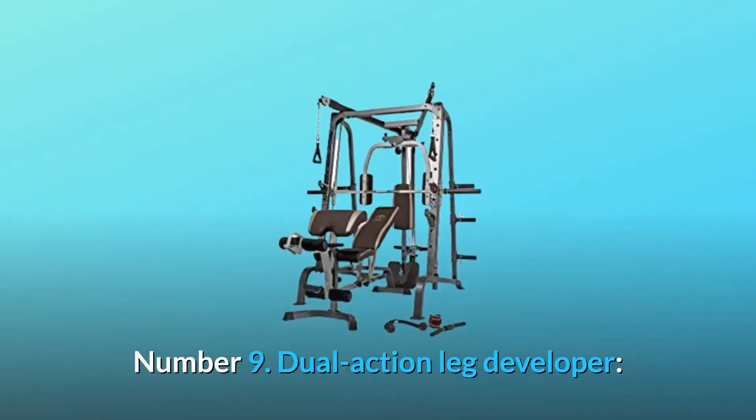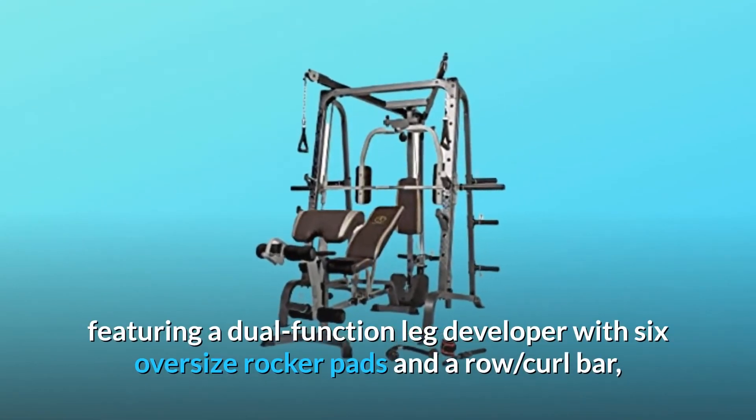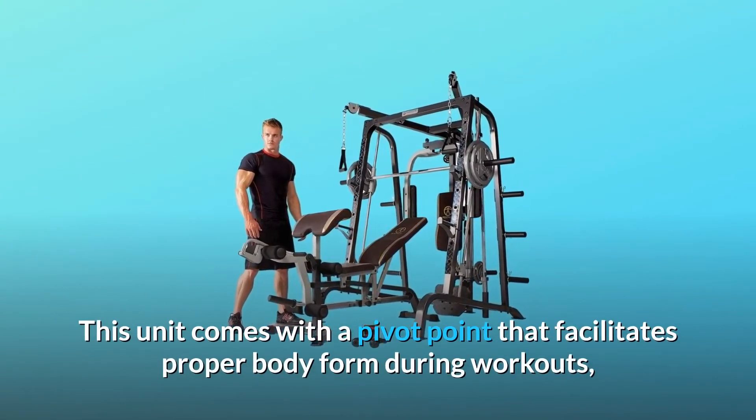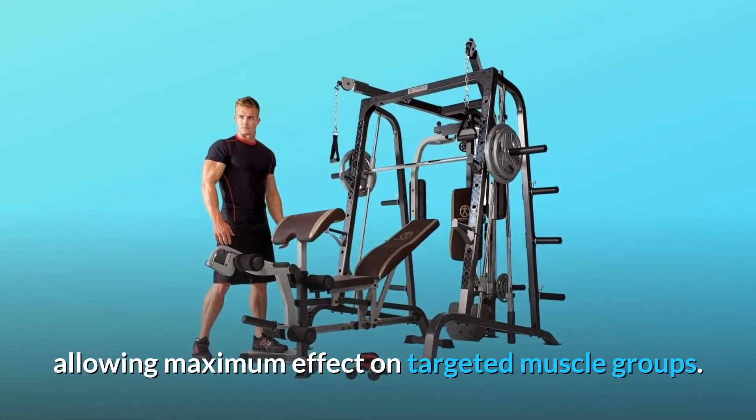Number 9: Dual Action Leg Developer. Featuring a dual-function leg developer with six oversized rocker pads and a row curl bar, this unit comes with a pivot point that facilitates proper body form during workouts, allowing maximum effect on targeted muscle groups.